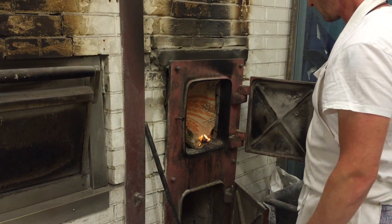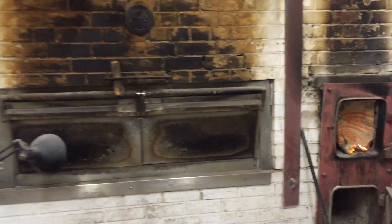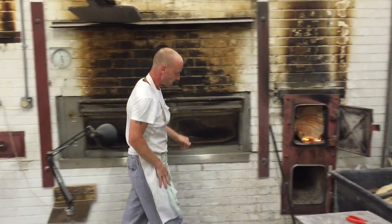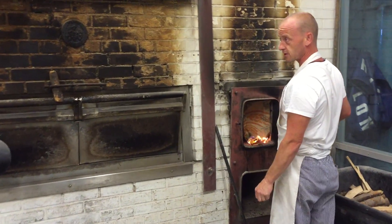So Scott, tell me about firing up the oven. It takes about an hour and a half of firing to get it up to 400 degrees Celsius.